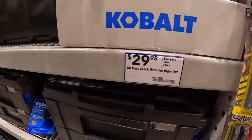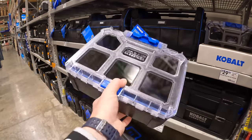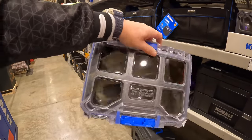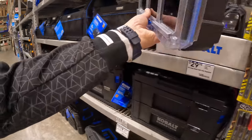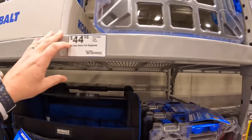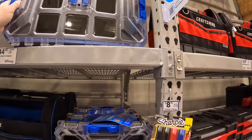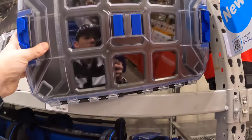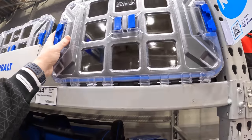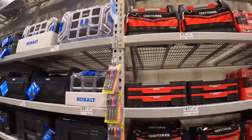For $29.98 there's Cobalt's small compact organizer — first time seeing this one. For $44.98 there's the full-sized organizer. A lot of these companies across the board at Lowe's and Home Depot are increasing their tool storage modular units, and I like that — everyone loves organization.